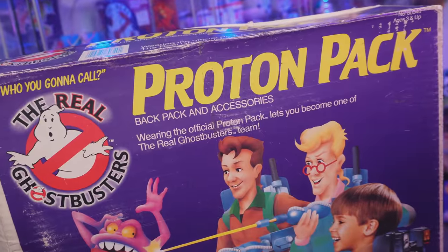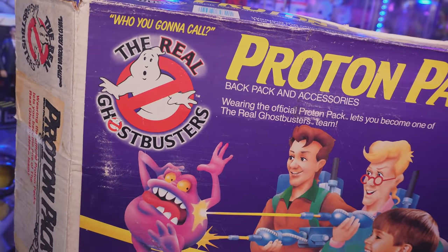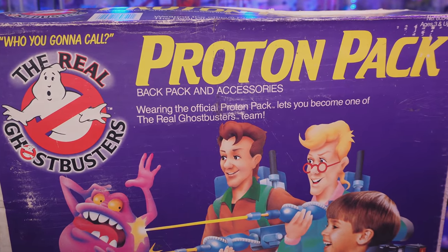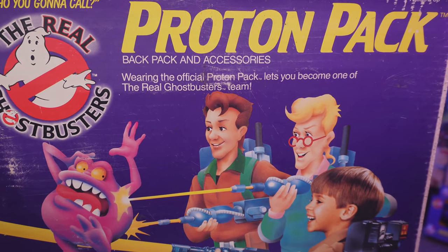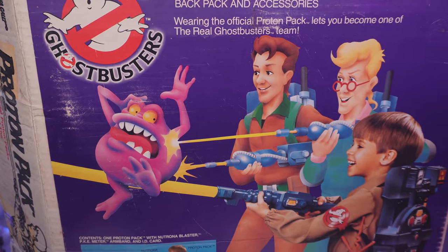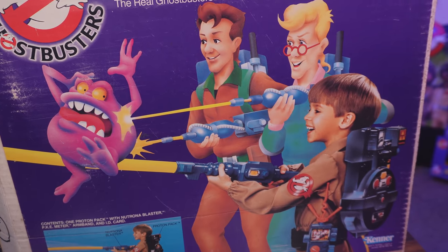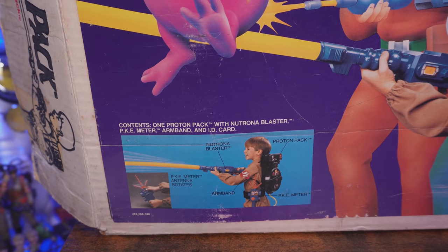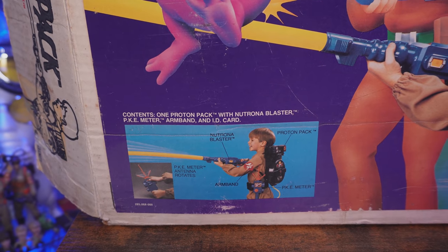Focusing in on the box — I love that old school Real Ghostbusters yellow and purple combination, it pops so nicely. We have the Real Ghostbusters logo and it says 'Who You Gonna Call' up top. Kenner claims that wearing the official proton pack lets you become one of the Real Ghostbusters team. Further down we've got that very Kenner distinctive style art of both Peter and Egon and a ghost, plus a kid who is totally suited up and looks so cool despite that haircut. There's also a breakdown of what comes inside the box — the proton pack, the neutrino blaster, the PKE meter, and an armband.